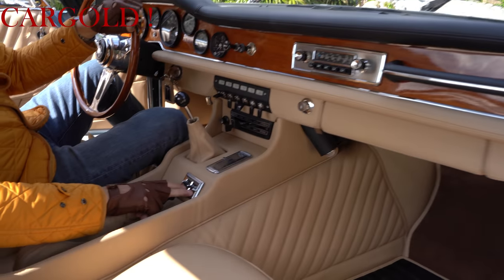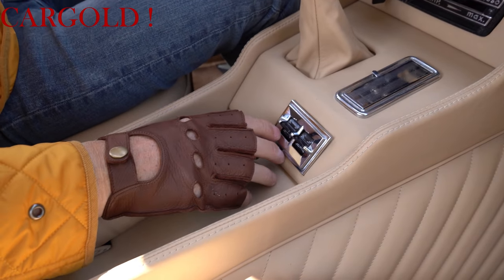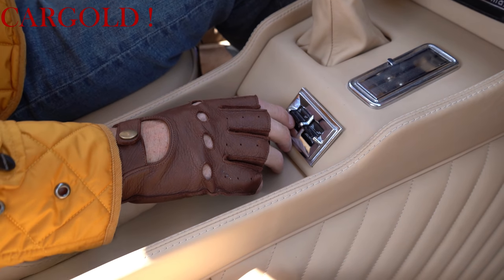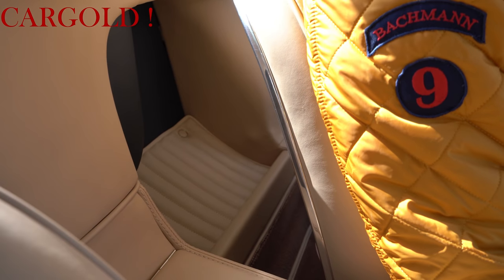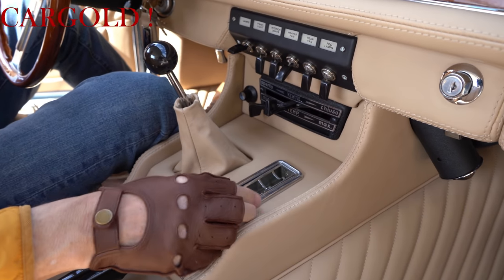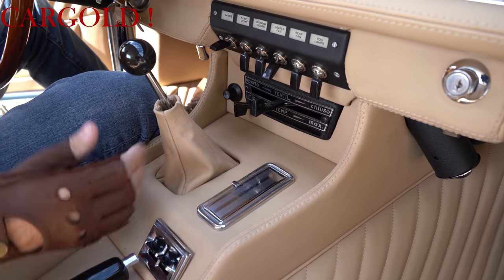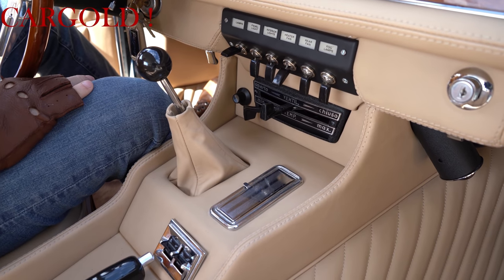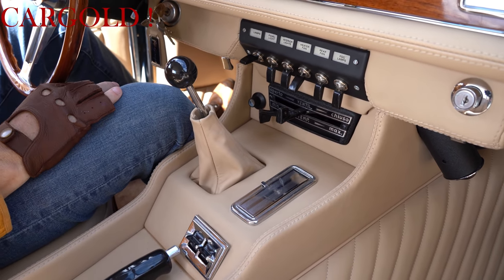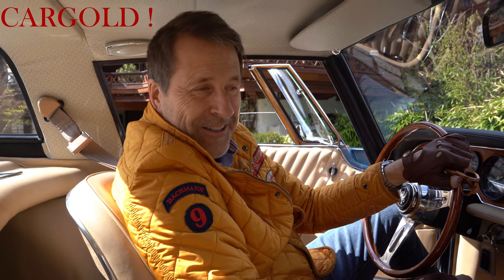Hier sind übrigens die Fensterheber bei dem Auto. Hier vorne in der Mitte, links, rechts. Es ist ja nur ein zweisitziger Sportwagen. Man kann da niemanden mitnehmen. Da hinten sind zwar sowas wie Notsitze, aber da passt keiner rein. Also da kann man höchstens eine Handtasche reintun. Mehr Platz ist da nicht. Hier vorne ist der Zigarettenanzünder. Für Zigaretten, aber rauchen ist ja heute nicht mehr so ganz aktuell wie früher. Und hier haben wir die Schaltung, eine 5-Gang-Schaltung. Tolles Auto, wirklich ein tolles Auto.